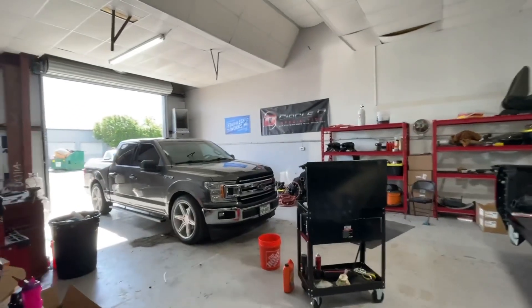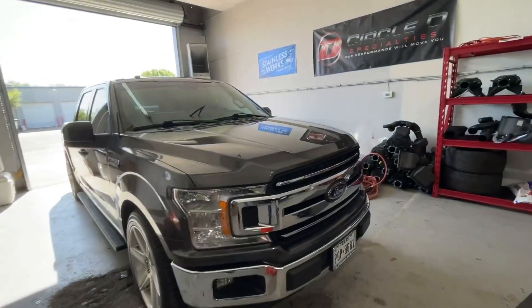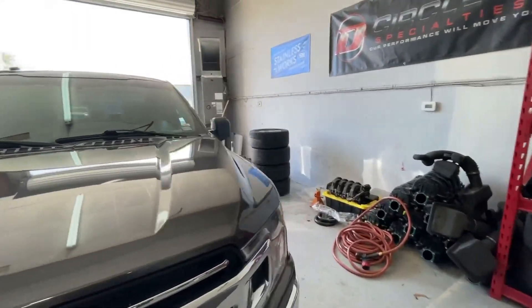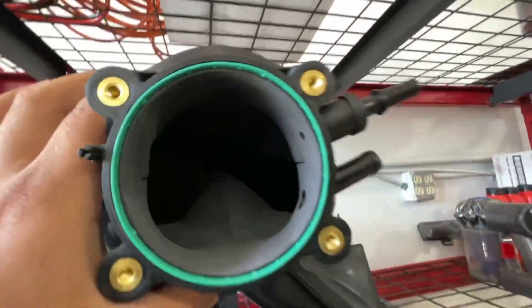Check it out. So today we have Jorge's stock F-150 crew cab and we're going to put on this boss manifold right here — a ported boss manifold. It looks beautiful, doesn't it?